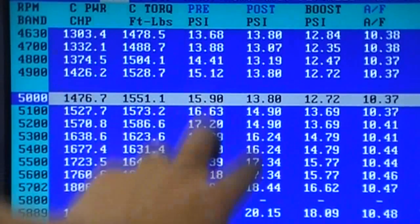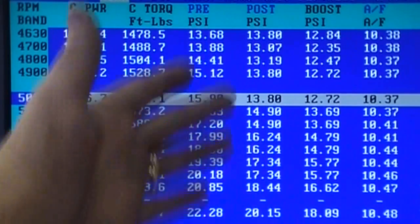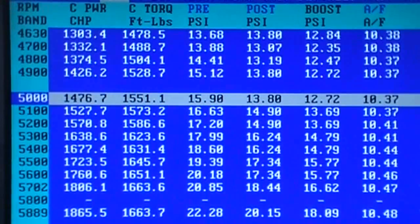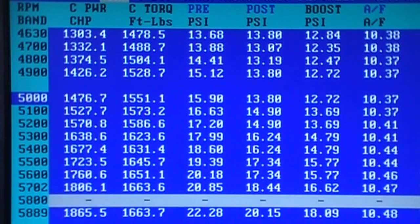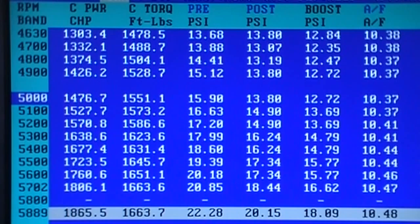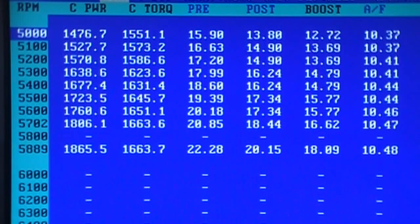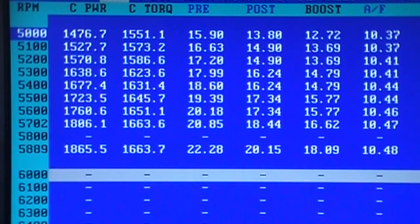We know that there's restriction here — we've already determined that in the intercooler and in the pipe. So all we're going to look at is the boost numbers, just to be fair, boost numbers and horsepower. At 5,000: 1476. At basically 6,000: 1865 at 18 pounds of boost. And right there it flicks a switch and starts turning on, right about there.